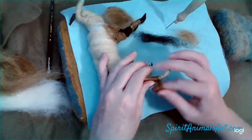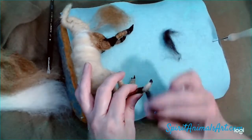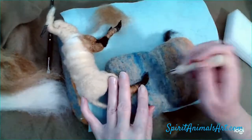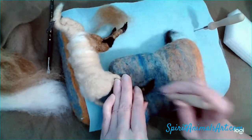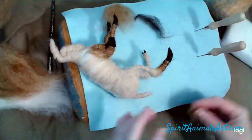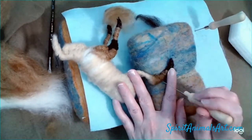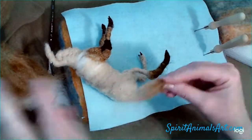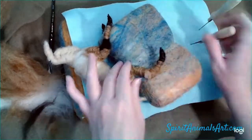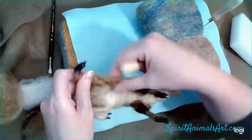Now we're working on the back feet. I wrap a little bit of the fiber in between the toes there. Right now I'm just tacking all of this on, and then I'm going to go back and really finesse and get everything where it needs to go, always looking at that reference picture. I'm beginning to do markings and I'm going to go back over those.